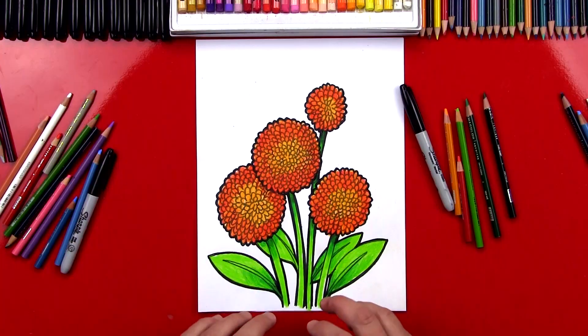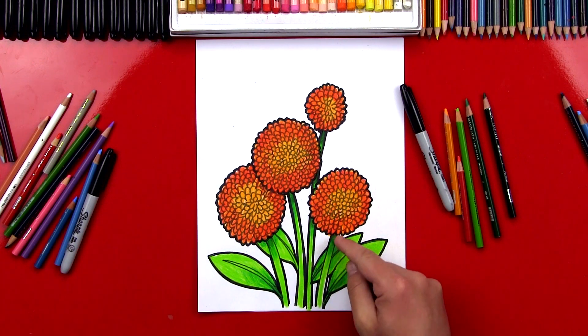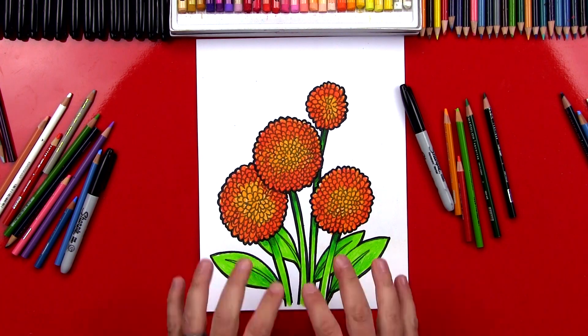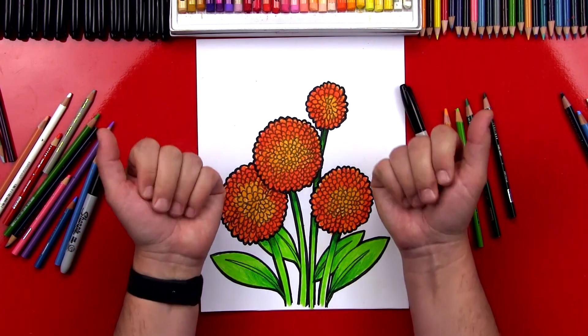We finished coloring the rest of our flowers and also the stems. I used light green for the leaves and the stems, and then dark green to add shading underneath the flowers — where the stem goes underneath the flower it's darker because that's where the shadow is. I also added a few extra leaves in the background, and you guys could do the same. You could add more leaves and more flowers to really fill up the page. I hope you had a lot of fun following along with me, and we'll see you later art friends. Goodbye!